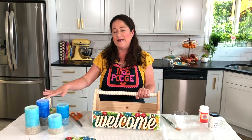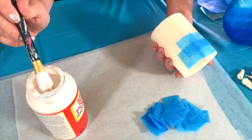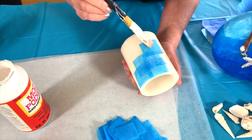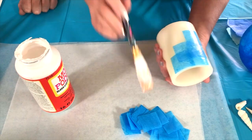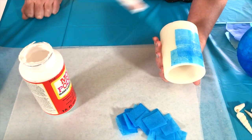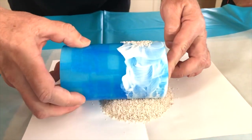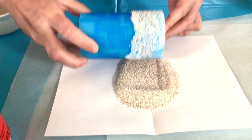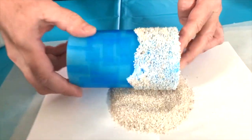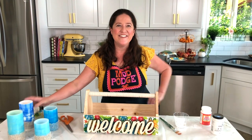Now I told you earlier that we were going to be doing a flashback to our candle project from last year. For the candles, these are flameless candles — what we did was apply squares of tissue paper to the outside of the candle using gloss Mod Podge. Once those tissue paper squares were dried, we rolled the candle in sand, adding Mod Podge to the base of the candle and rolling it in sand to create this cool tropical beach look. That's how easy it is to make these really fun candles.